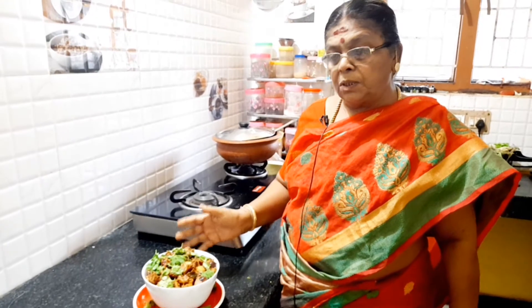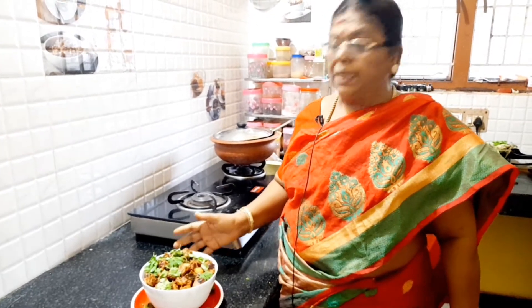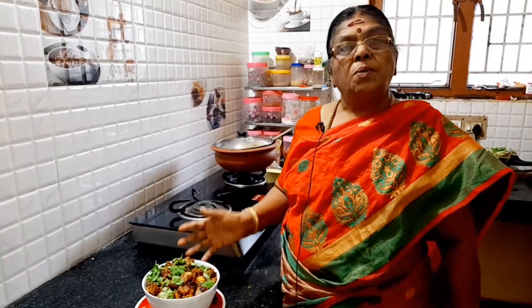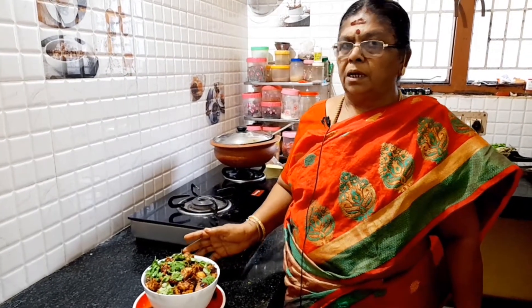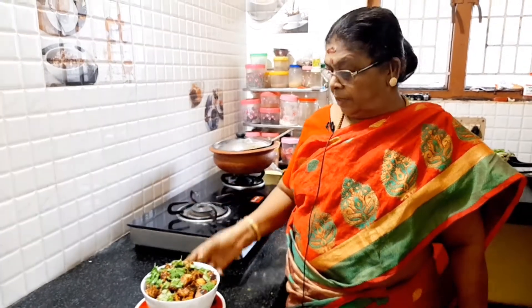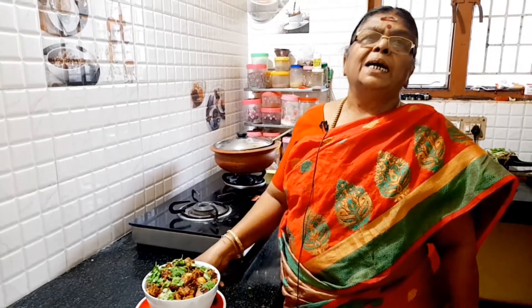This carasarama is super. The carasarama is ready. I am very excited to cook the carasarama. If you like it, press the like button and share it.